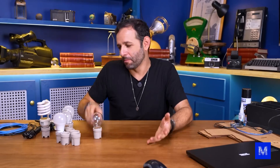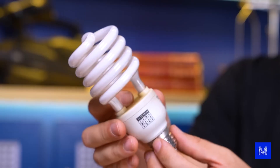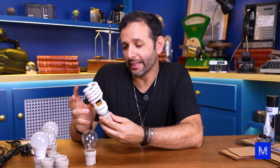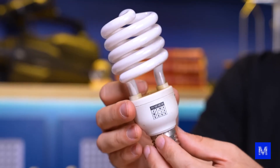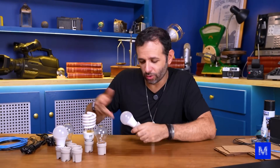Then about 20 years later we started using fluorescent bulbs. They use mercury vapor inside and when you put electrical energy in, those atoms get excited and the bulb lights up. I know this bulb has problems if we turn it on and off too much because there's an electronic system inside that will wear out — but nowadays we don't use either of these two types anymore.